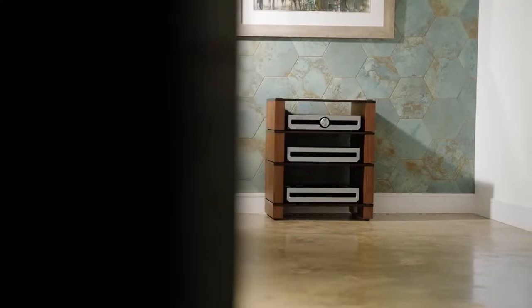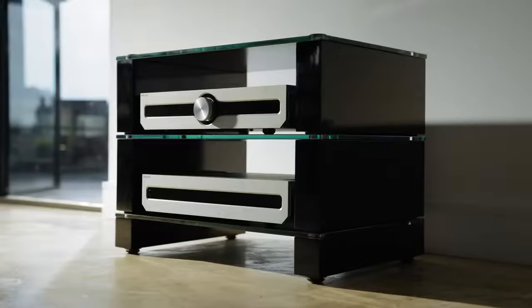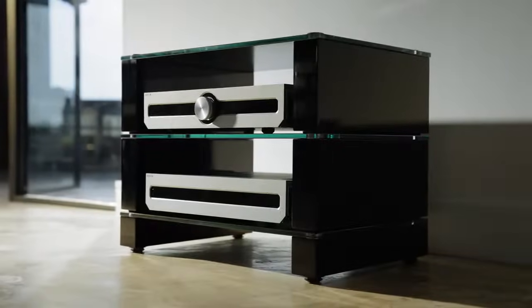We also have walnut blocks that are paired with a black ash veneered plywood, and high gloss black blocks that pair with black tempered glass.